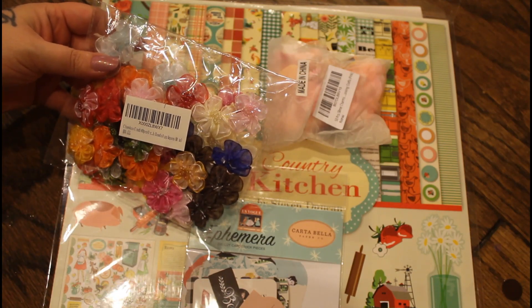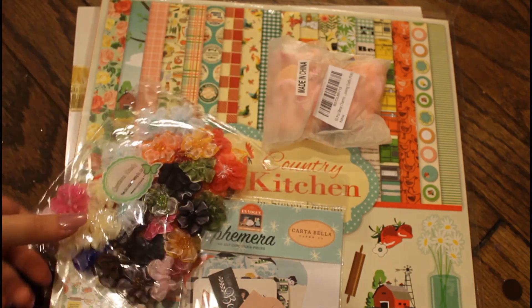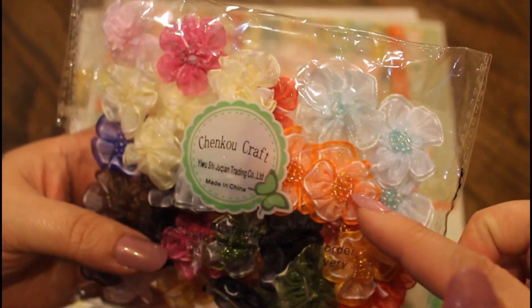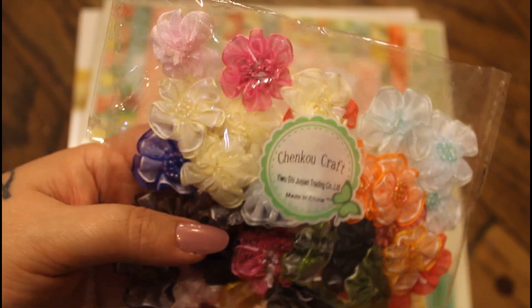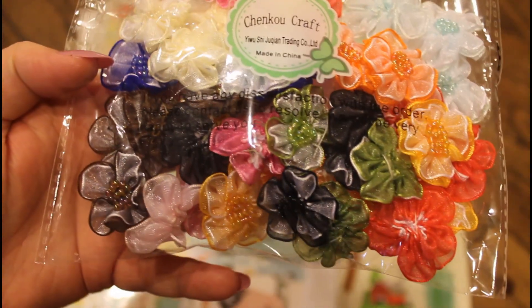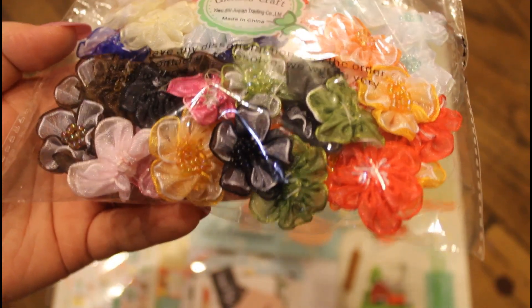These are a bunch of flowers, there's 40 in here and they're super cute. Look at these. I love getting the assorted because you just never know what the colors are going to look like, so that way you get one of every color and you can figure out which one your favorite is.